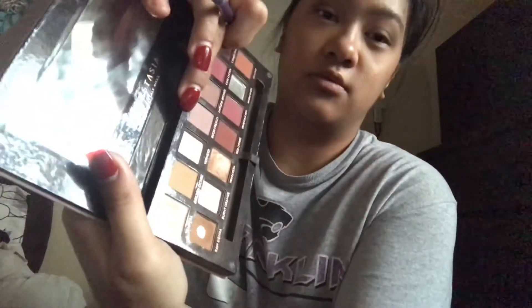Next we're gonna take Red Ochre onto the middle of my lid, and then Buon Fresco for the inner corner, then blend a little bit in the middle to get that ombre effect. After that we'll move on to mascara and lipstick and call it a day.